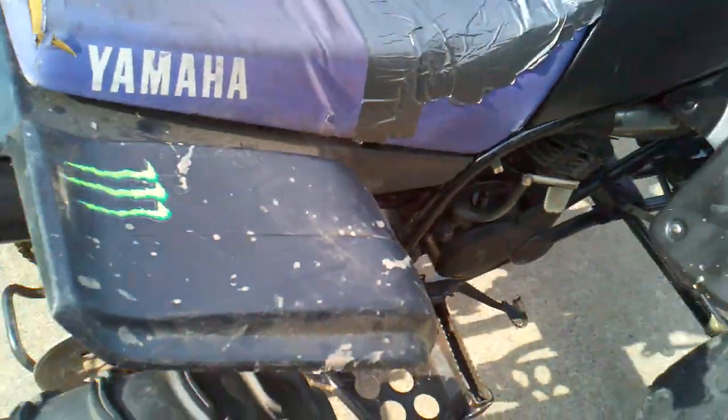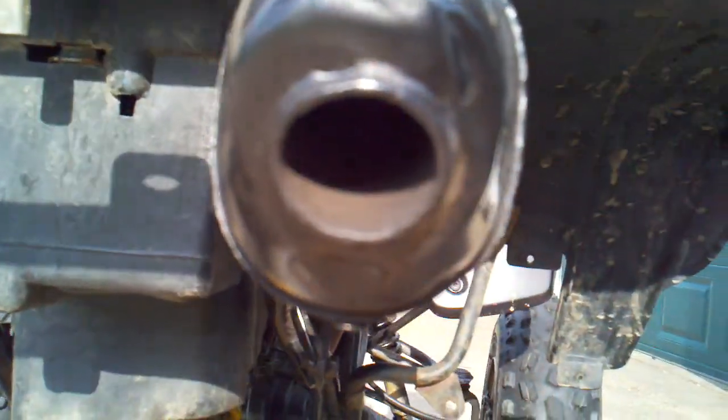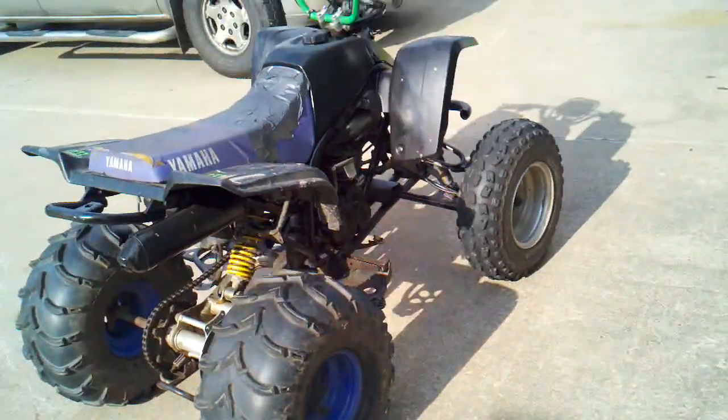That's pretty much it. It needs a new seat. The kid I bought it from told me that the spark arrestor and all the baffles are gone out of the internals of the exhaust, so it's basically a straight pipe.